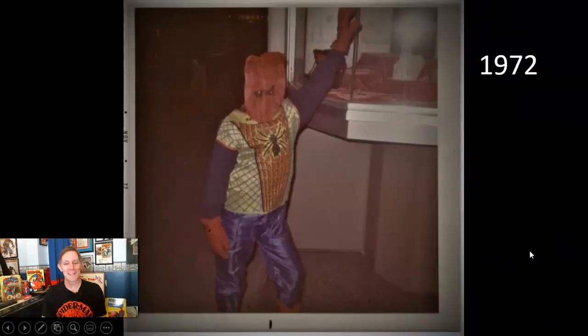Back in 1972, I was eight years old in downtown Johnstown, Pennsylvania, guarding a jewelry store waiting to walk in the Halloween parade that year. Eight years old — and as you can see, I had a little bit more of an elaborate costume.